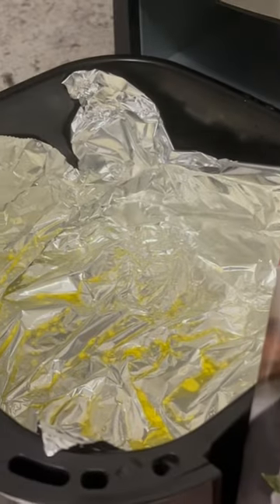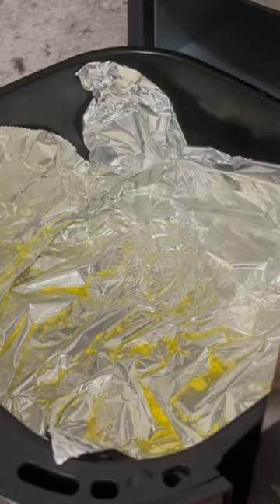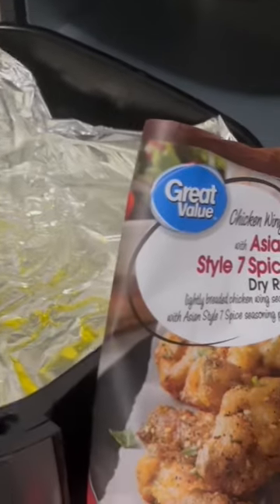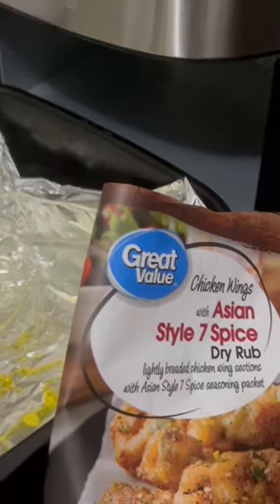I'm going to put these in my air fryer. I have my air fryer lined with foil and I sprayed it with some butter spray. It does come with a dry spice, so I'm going to put this on after the wings are done.